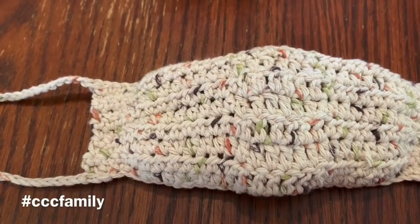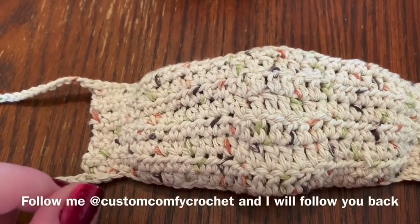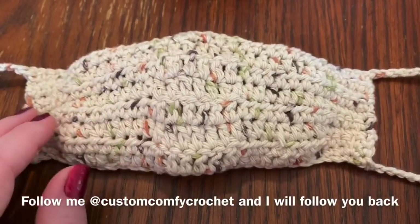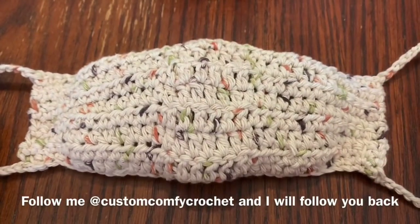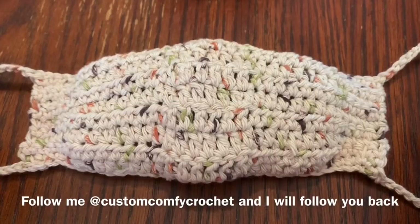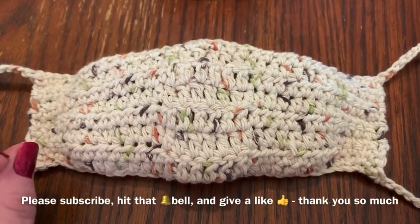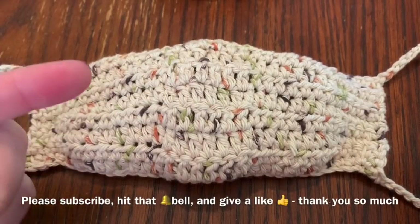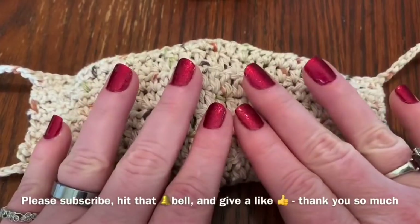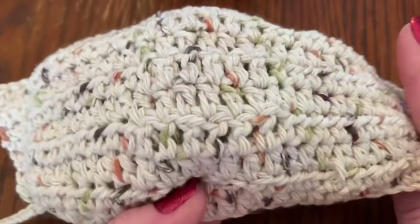Hi CCC family, it's Dawn Marie with Custom Comfy Crochet, and today we are going to learn how to make another mask. I'm going to talk a little bit about my last video about that mask, address a couple questions I've gotten, and talk about my child's mask. If you want to fast forward, I'll put a timestamp below of when the actual crochet for the cotton mask starts.